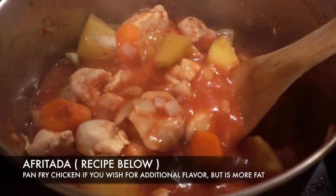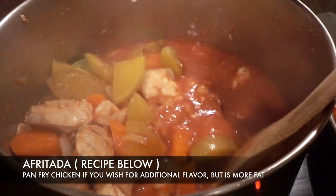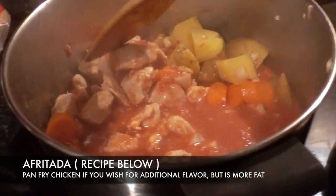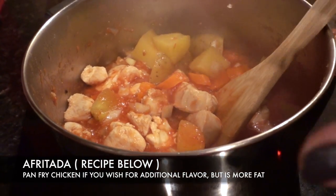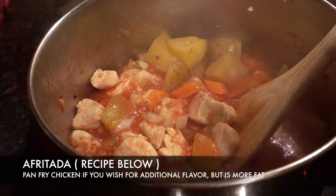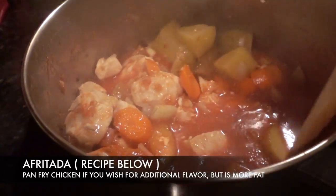The apurtada is simmering. In the Filipino culture I have seen so many different ways that this dish is made. I think basically the basics of this recipe are chicken, some kind of tomato sauce and base, potatoes, carrots. A lot of people add peas, which is what we're going to do.